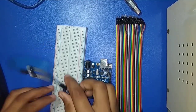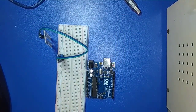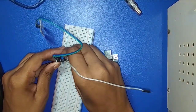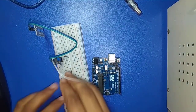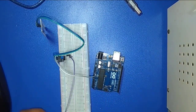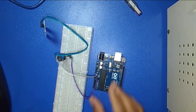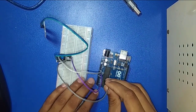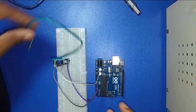Now I am doing the connection. Connection is done.